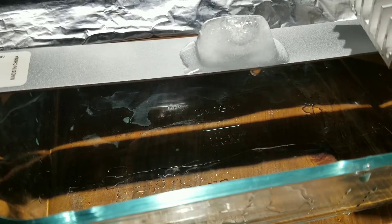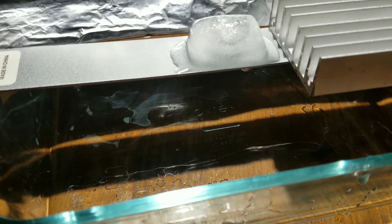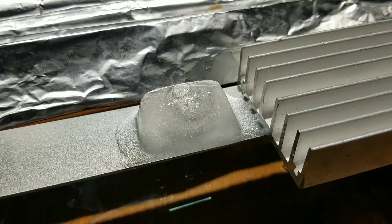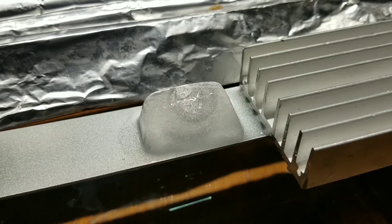Imagine if I put this here. Look at that, let's see what happens. That side's melting more. There it goes. Let's put it on the other side now.